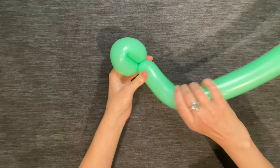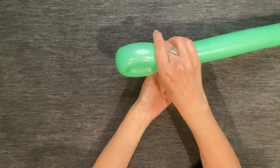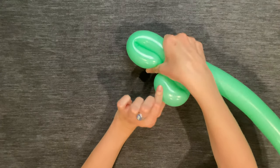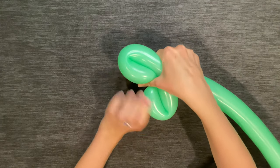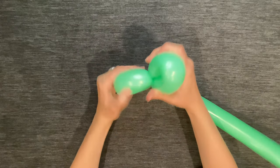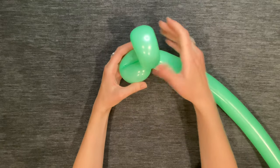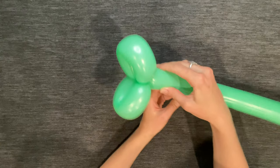If at any time the balloon feels a little bit tight, just squeeze it to distribute the air. Then make another loop roughly the same size as the first one. It's okay if they're slightly different sizes, but just get them around the same size. These will be the dinosaur's top and bottom jaws.